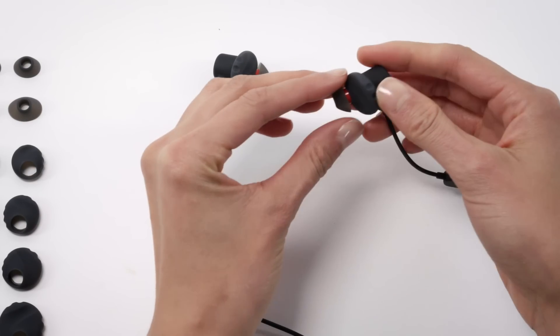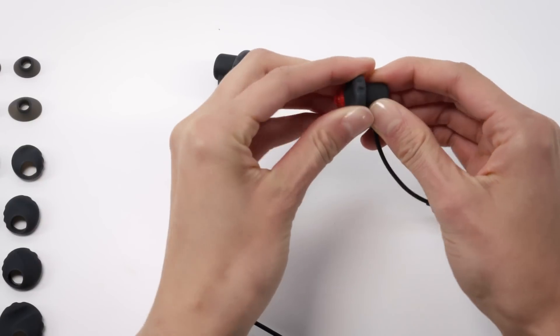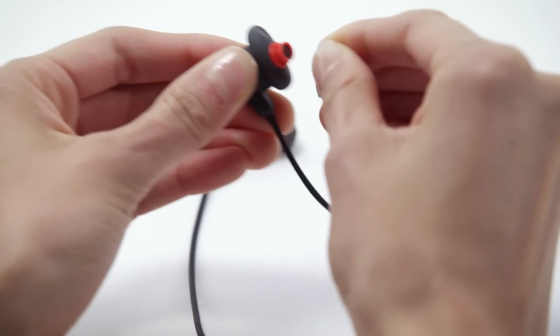To change sizes, remove both the pre-installed ear tip and fit adapter, starting with the ear tip. When removing the parts, always grab from the base and be careful not to rip the rubber material.